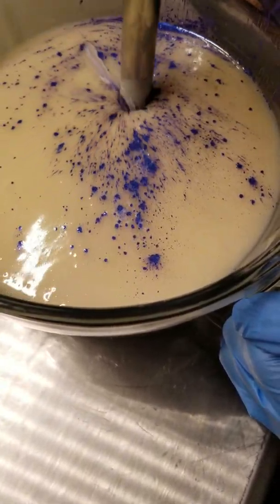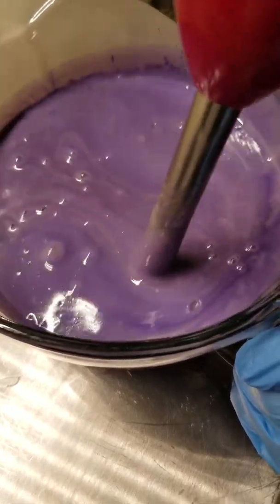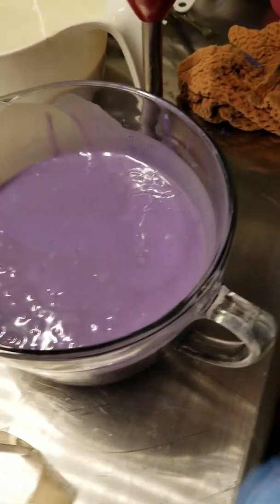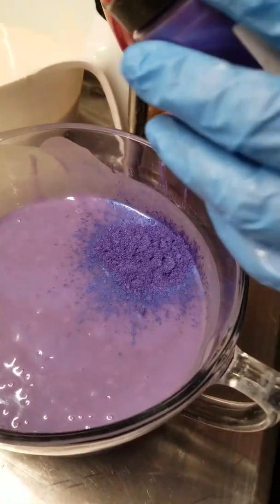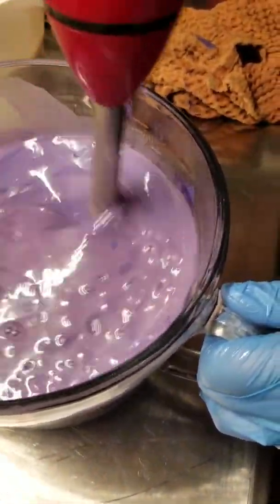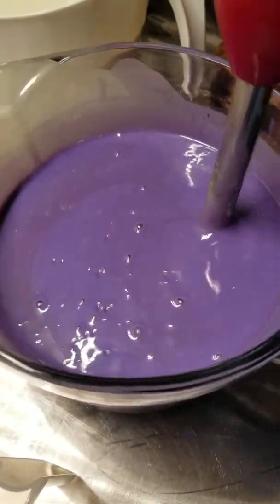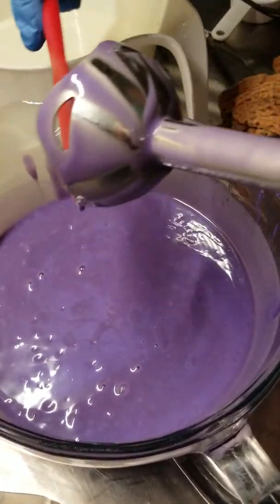I put my stick blender over that dollop of mica so it doesn't blow up in my face. I actually want more purple than that, so we're gonna do a little more. Harold's Purple Crayon was on sale so I thought I would try it, and it's a soap-stable mica. So if you want to see it in action, today's your lucky day - or I guess I should say today's your blessed day, cause I don't believe in luck at all. I believe God blesses.